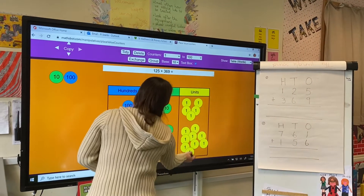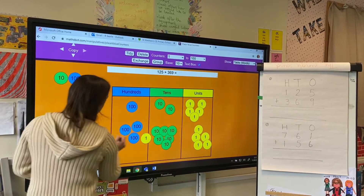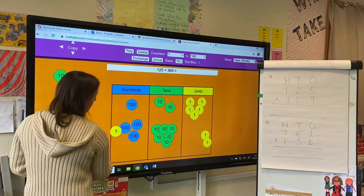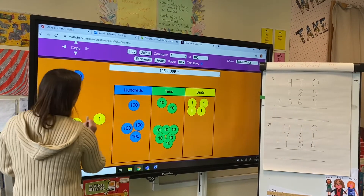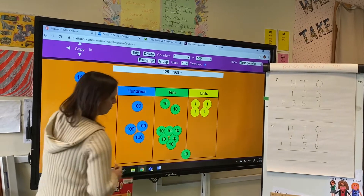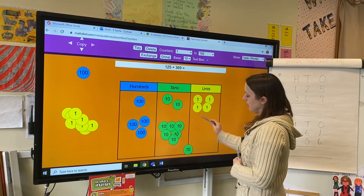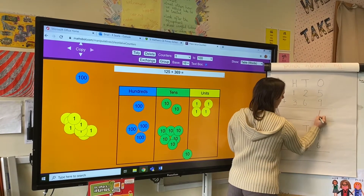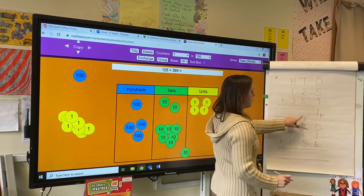So I'm going to take ten ones and swap them for a ten, and I'm just going to put it in the corner there. I've still got 14, but I've swapped ten of my ones for a ten. To show that, I put my four in the ones column and I put my one just below my equals sign.